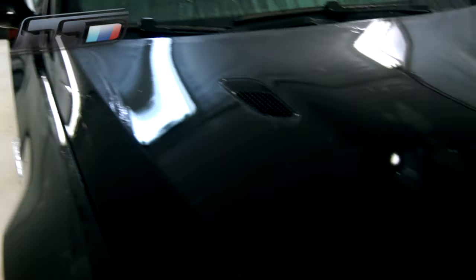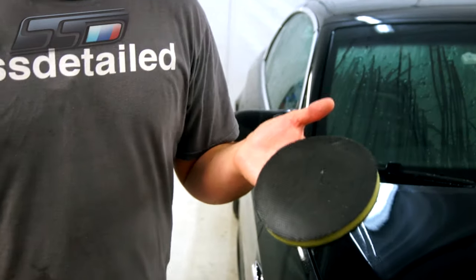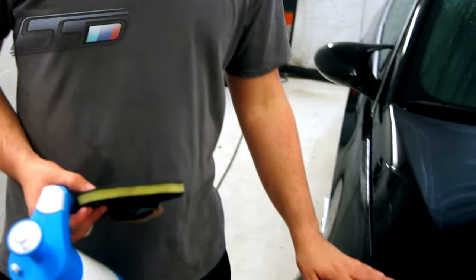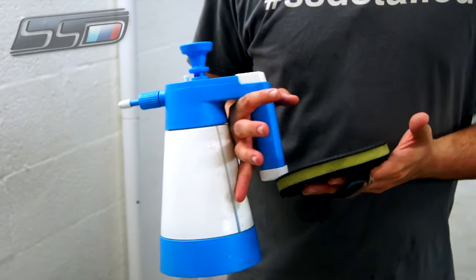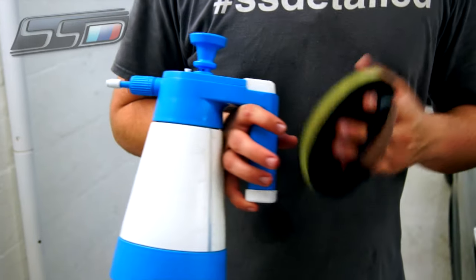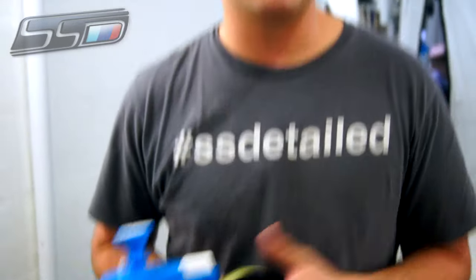Now you've got the Iron X all rinsed off of the paintwork and the car is still wet. We're going to use the CarPro Polyshave Decon Pad to smooth out the paintwork and remove the embedded contamination that the Iron X loosened up. Here we have Nano Skin Auto Scrub Glide as our lubricant. You can also use other lubricants such as Ultima Waterless Wash Plus or Adams Detail Spray — anything that provides a slippery surface for the pad to smoothly go over and remove all the contamination.